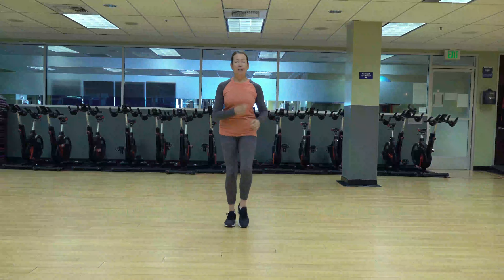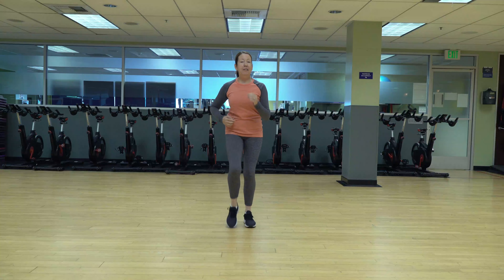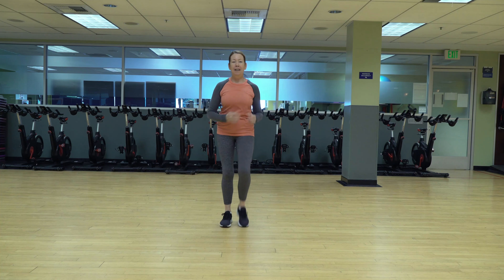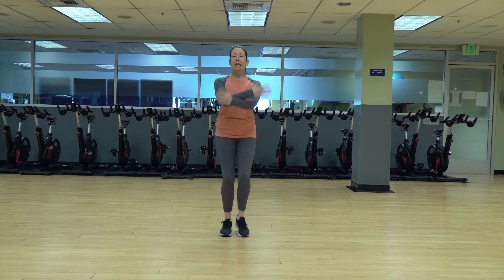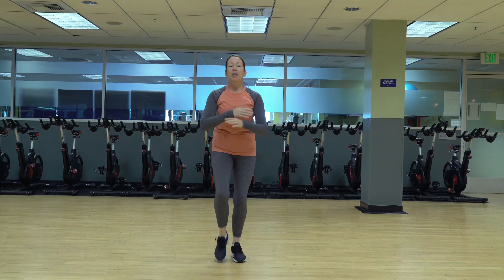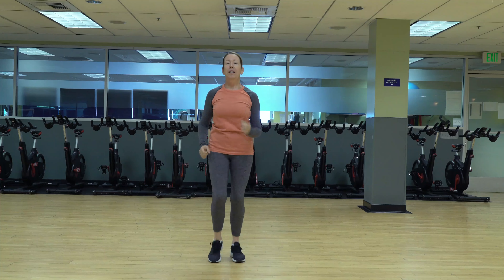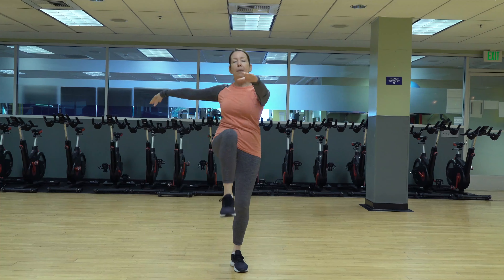Hi everyone, I'm Stephanie. Hope everyone's doing well and staying healthy. We've got a 15-minute express low-impact cardio to hopefully keep your energy up during the day. We're going to get a quick warm-up in here. Big inhale up, two, three, four, exhale, two, three. One more time — inhale up and exhale out. Good. Lift those knees, just warming up the body.